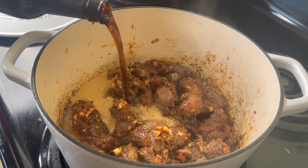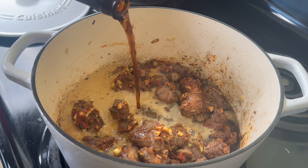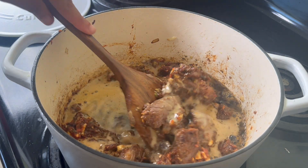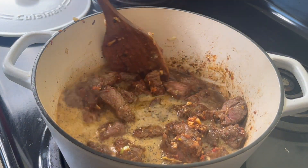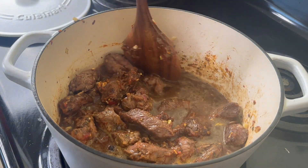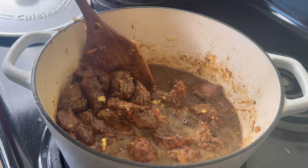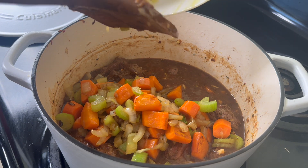Now baby this is the secret — I'm going to put in one whole 12 ounce bottle of a Guinness. You can use any dark beer. Do not skip this — I'm telling you it makes a big difference, and no, you will not taste beer. If you don't do beer you can do about a cup and a half of red wine in its place. If you don't do alcohol you could just use beef broth instead.